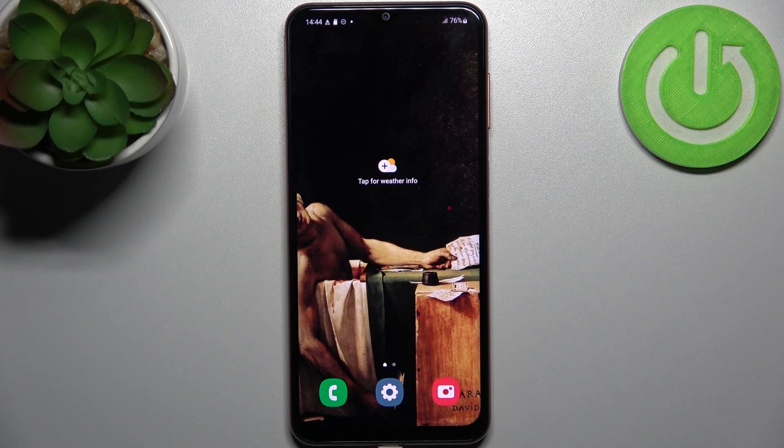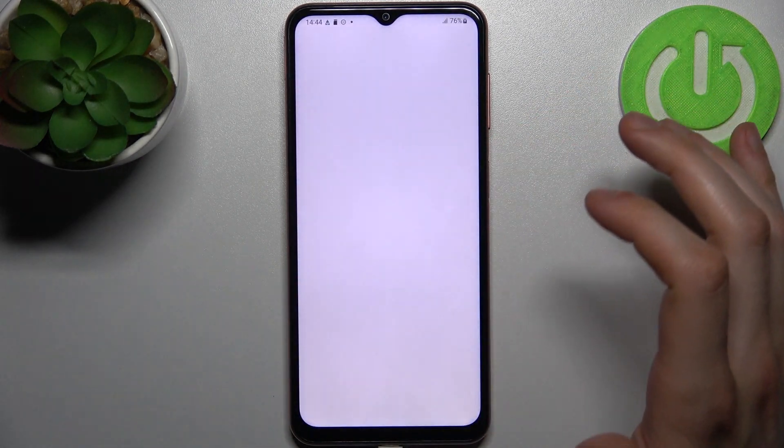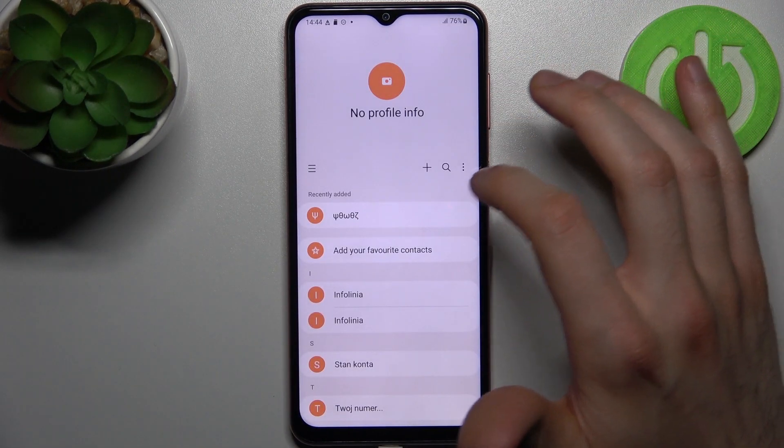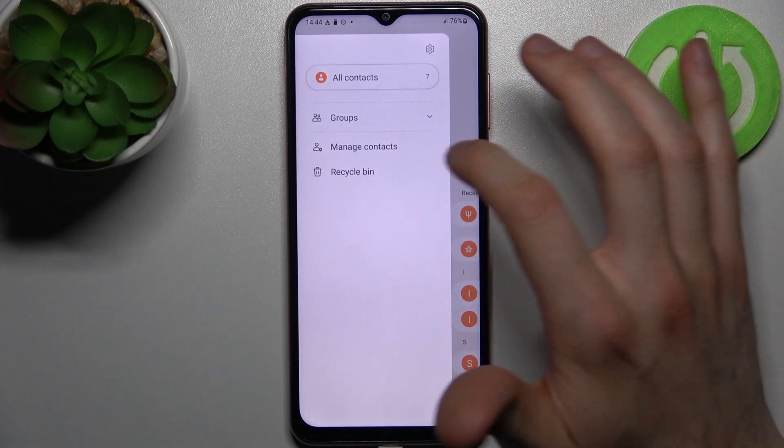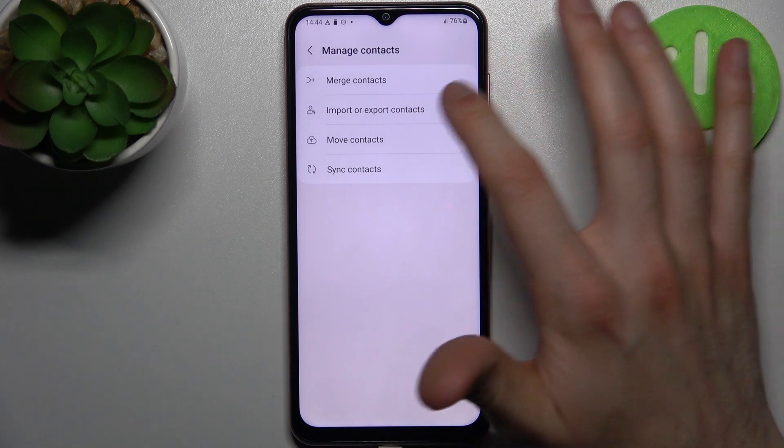Here I have Samsung Galaxy F13 and today I'm going to show you how to copy contacts on this device. So firstly you have to go to the contacts application, then tap here, go to manage contacts, select import or export contacts.